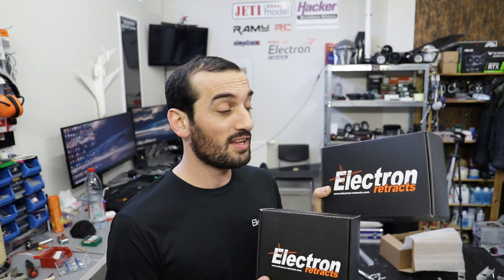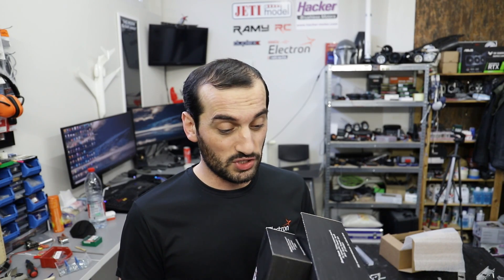Hey everyone, I hope you're doing great. In this video I will be making the landing gear for the A380. I've got the retracts and the wheels and all this stuff from Electron Retracts, so let's get started because I am so excited.